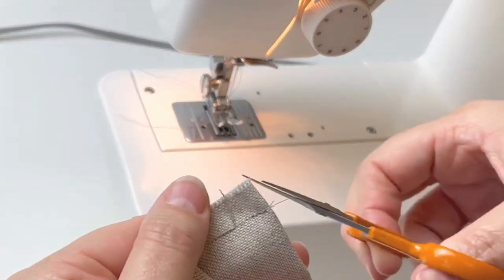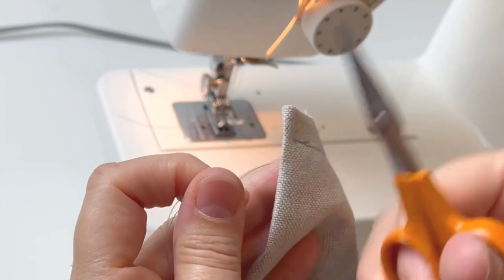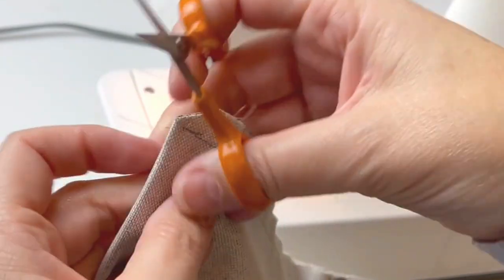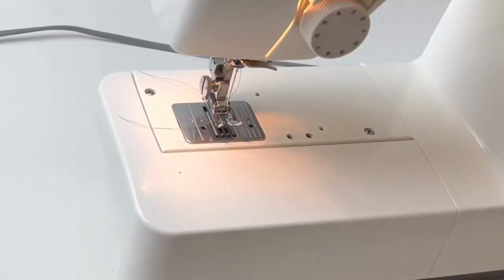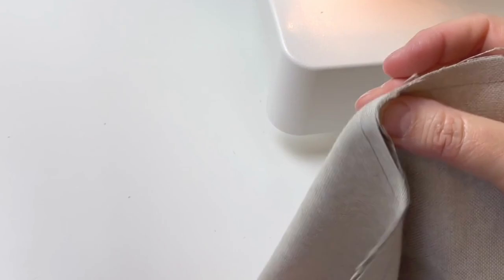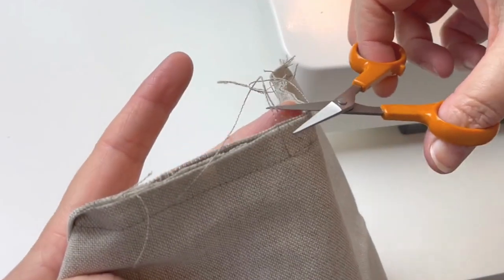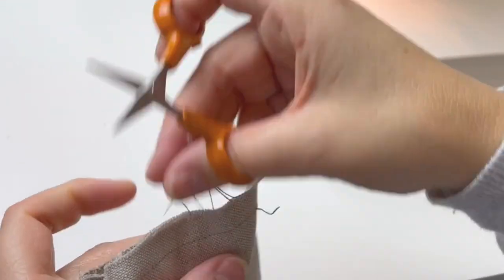That is now finished. I recommend cutting off the corners — just snip and cut off the corner and trim the thread ends. This is so that when you turn the cushion cover inside out there's less fabric at the corners and it sits flatter. This particular fabric is fraying quite a lot so I'll cut off the very long frayed pieces that are in the way.